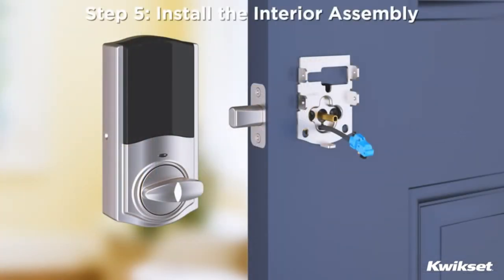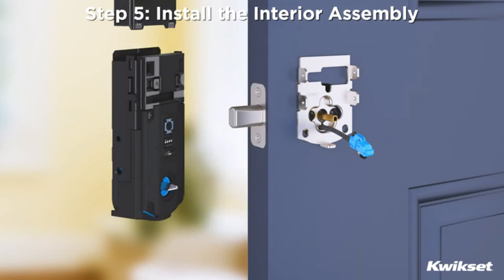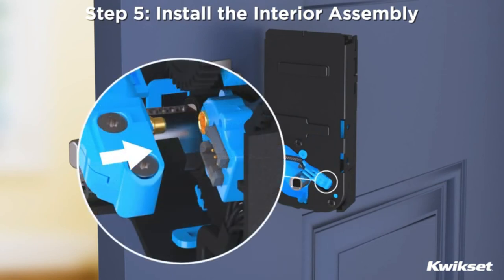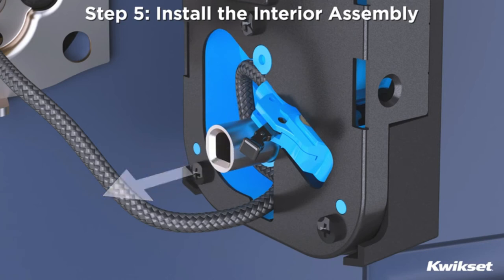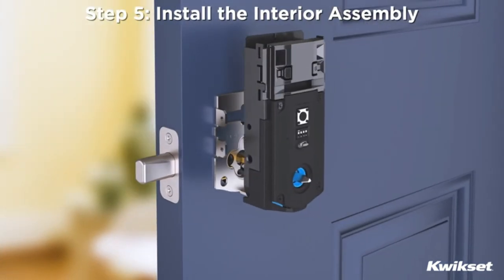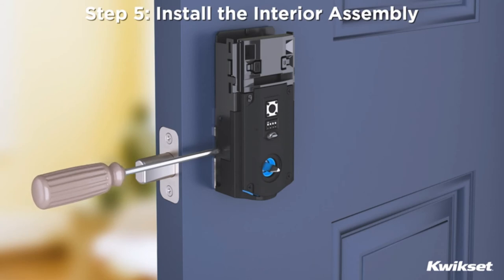Step 5: Install the interior assembly. Make certain the turnpiece on the interior assembly is in the vertical position. Remove the cover and battery pack. Push the blue connector onto the ports of the interior assembly, making sure the connector clicks into place. Tuck the cable into the interior housing. If you need to remove the cable, you may use the lever on the connector to pull it out of the interior assembly. Align the torque plate with the turnpiece shaft and push the interior assembly flush against the door. Insert the small screws into the lower holes on the interior assembly and tighten to secure the interior assembly to the mounting plate.